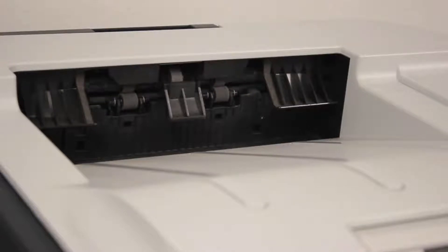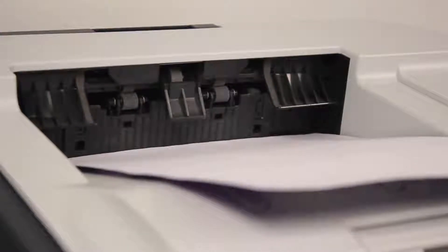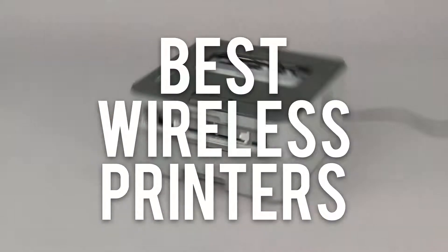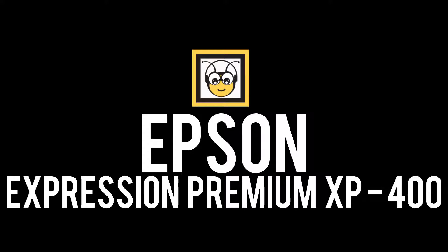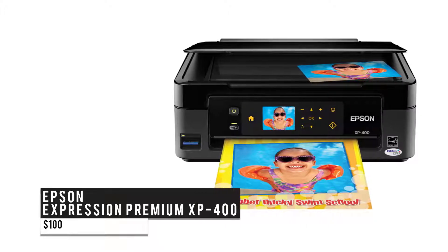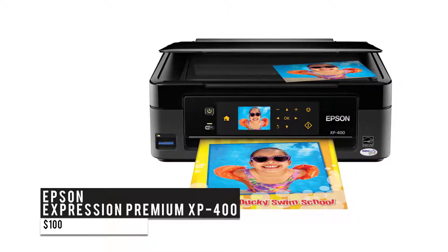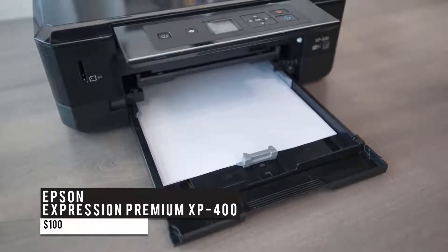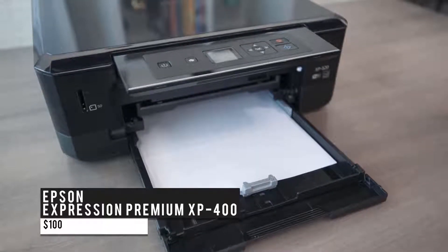The day has arrived when you start using your printer not only to print but also to handle everything else like scanning and copying. There's so much to choose from, hence we put together the best picks. Up first, we have the Epson Expression Premium XP-400 — the best on a budget. It's a small all-in-one printer featuring a two-and-a-half inch LCD screen, a memory card slot, and ease of use. Besides producing high quality color prints, it can scan and carry out simple tasks at an affordable price of $100.